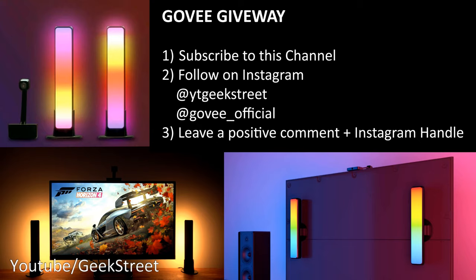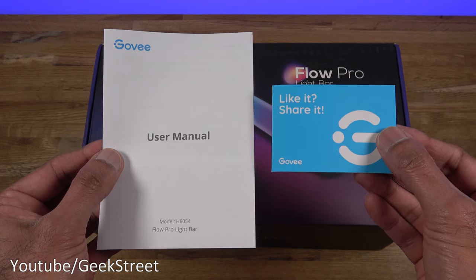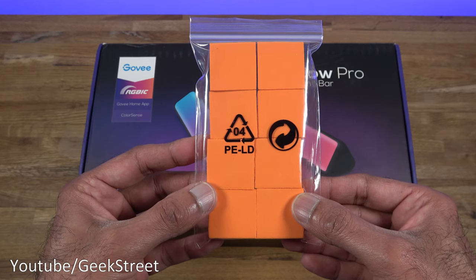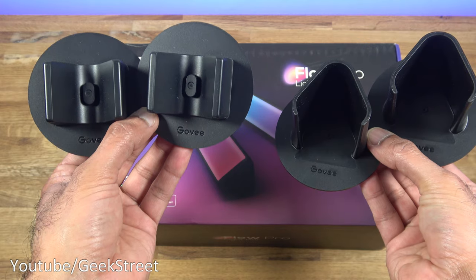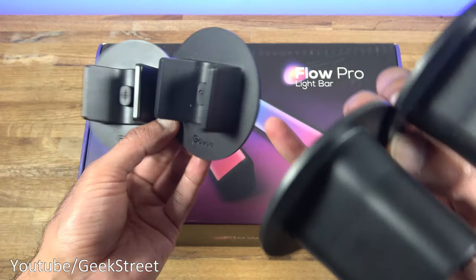In the box you get a user manual in English and a customer support card for any issues. You get some foam pads used to stick on your screen to help calibrate the device. You also get two sets of mounts — two are used to mount directly onto the back of the TV, with sticky pads on the back.